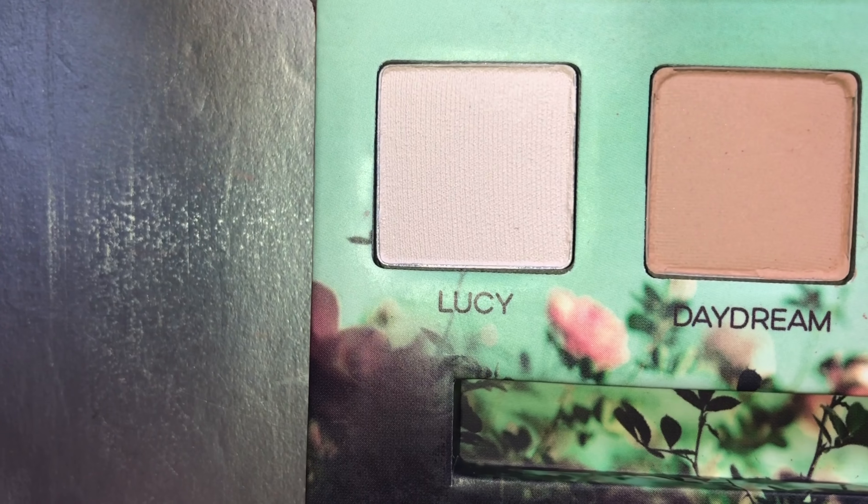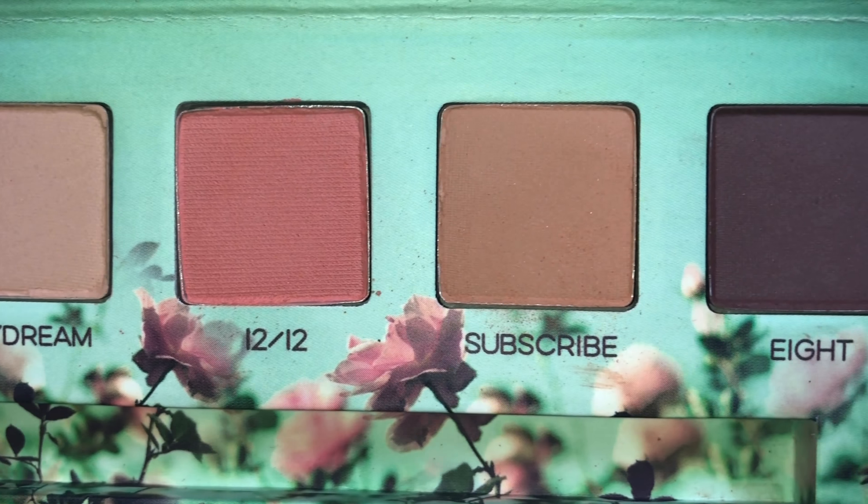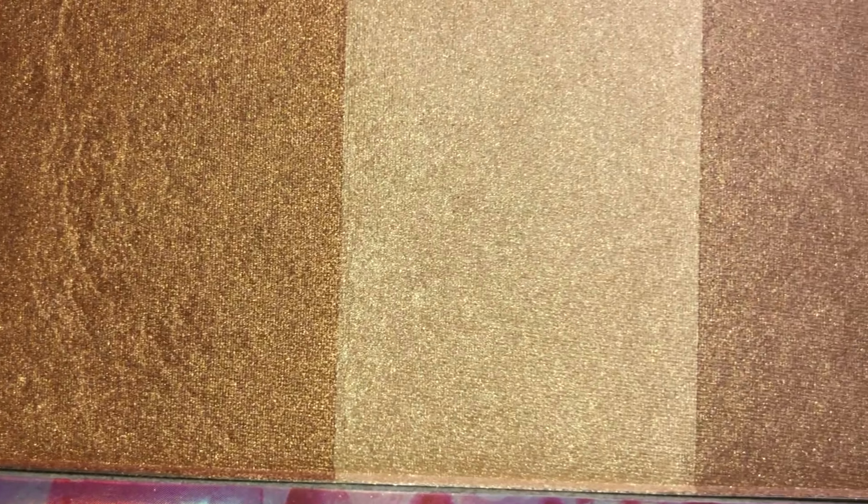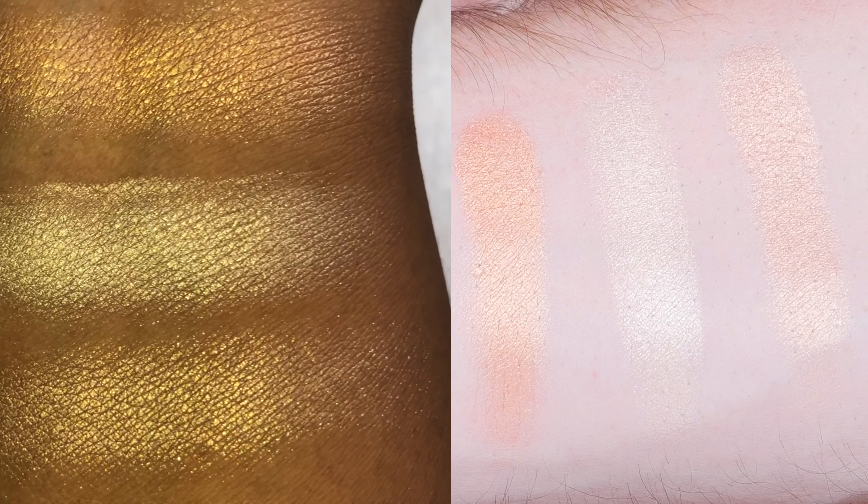If you look at this and think the colors are kind of crazy for you and there are no transition colors, this might not be for you if you just want neutrals. This palette retails for $39 in the States. If you're a neutrals girl, the Daydream palette goes along with it — all neutral shades, really cute and great for work. It also comes with a brush, and the packaging is consistently great and stays true to the same color theme. This one retails for $26.